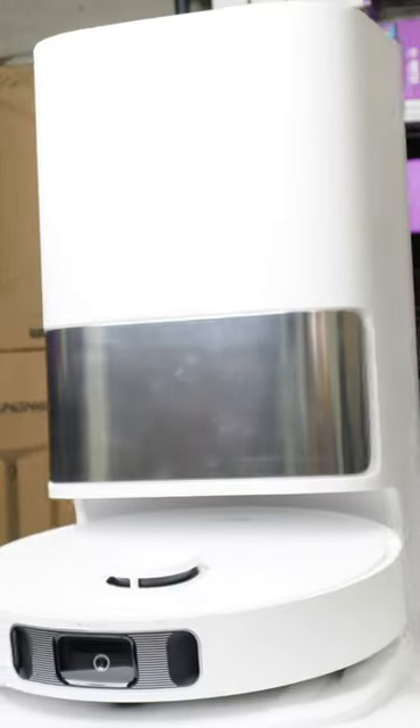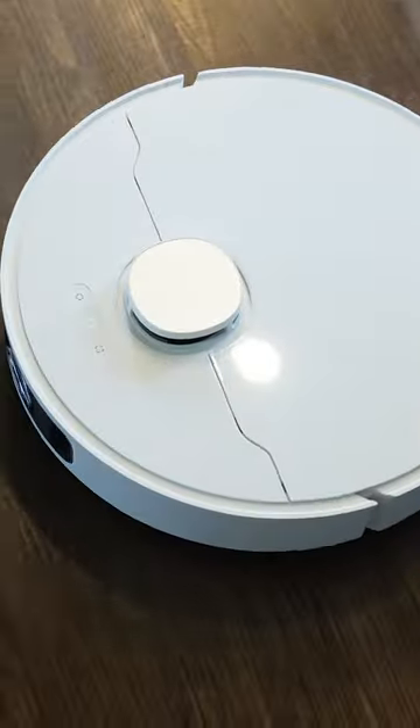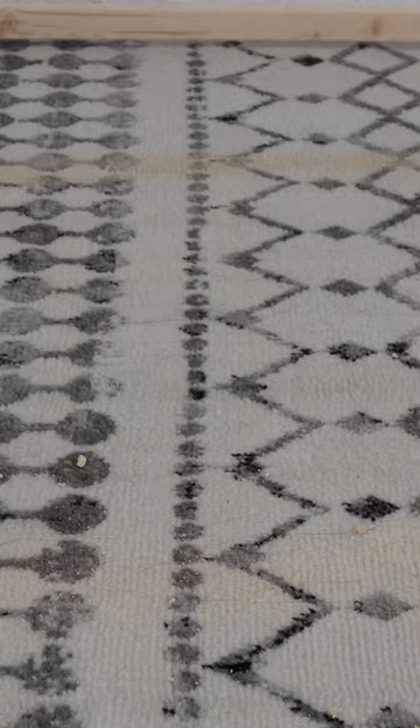Comparing the Dreamy D10 Plus and the L10S Ultra Roborock reveals similarities such as hands-free cleaning, powerful suction, and LiDAR navigation. Both offer customization and voice control options.